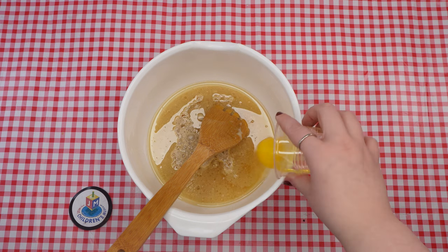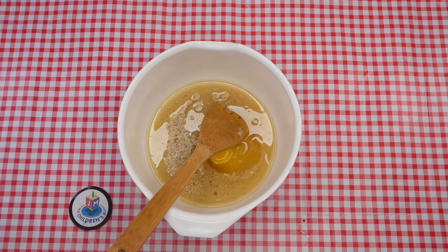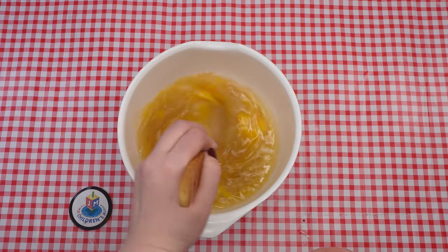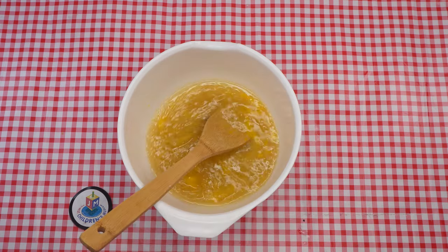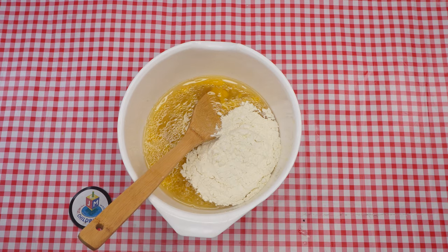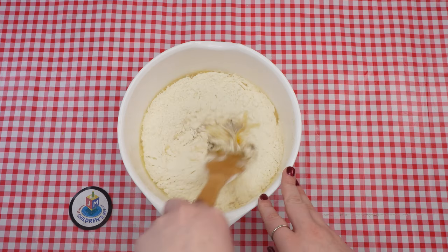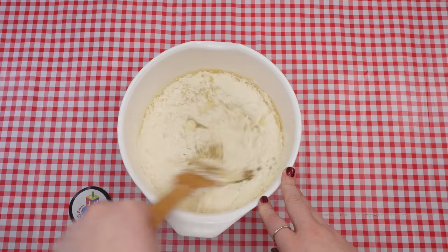After you discuss the exciting news with your mother, she shares an important slice of wisdom. Measure out four and a half cups of flour and add to the bowl. Use the spoon to stir the mixture until it becomes too thick to mix, at which point you can use your hands to knead it until a smooth dough forms. Then divide the dough into 20 balls of equal size.